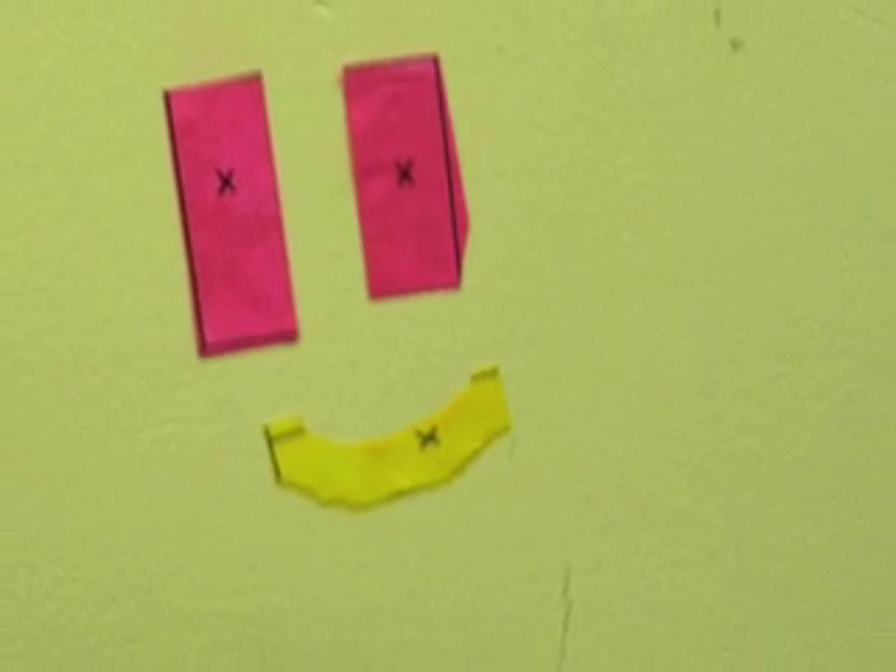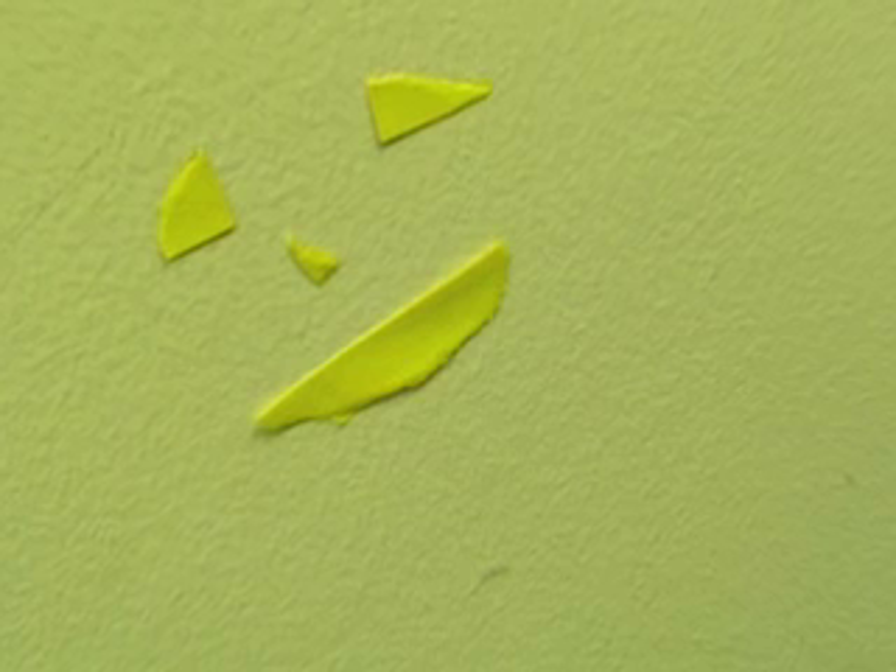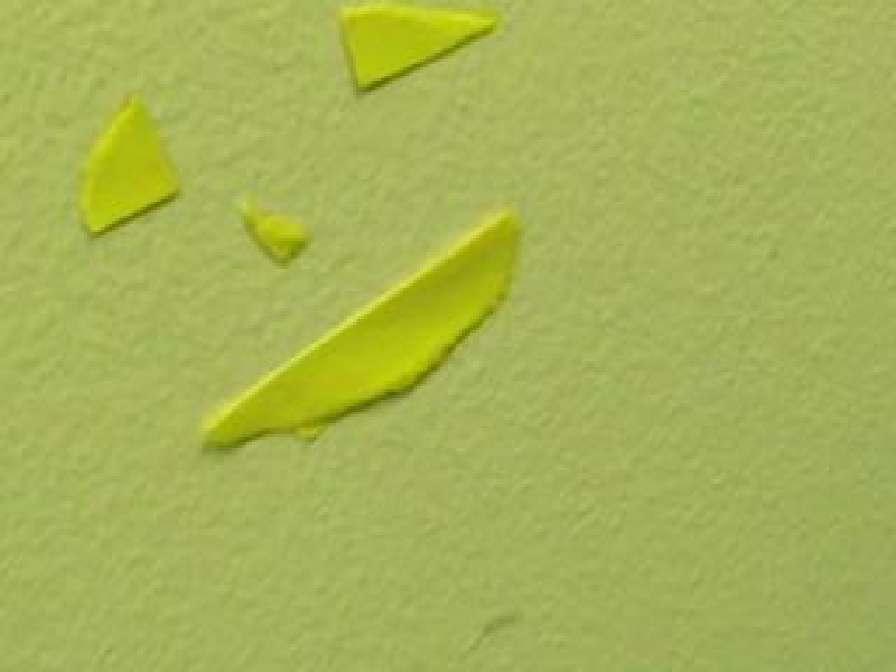Now this is way number one. Do not ever stick your math manipulatives to the wall — like this — by licking the back and then sticking it on. No matter how tempting it may be, do not do it, childrens.